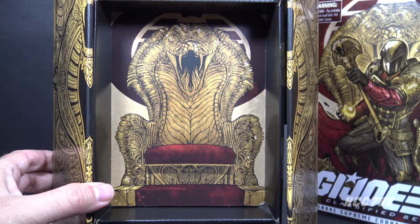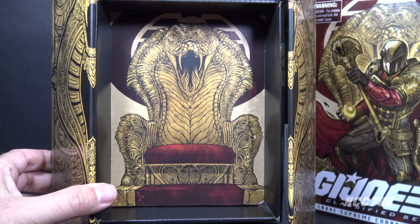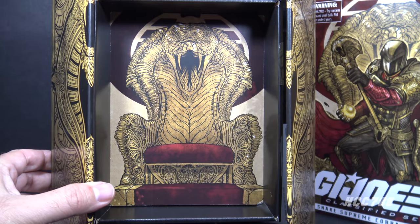Before we move on, let's take a moment to note the Cobra Throne artwork on the inside of the packaging — that is a nice touch and really beautiful.